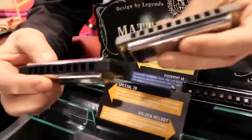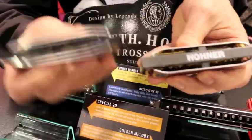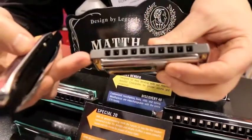But if you'll notice, on the Rocket, they have made a little bigger holes in front. They've opened up the back side of the Rocket. Looking at the Special 20, there are new side vents, and heavier gauge screws that are placed in front to seal it off.